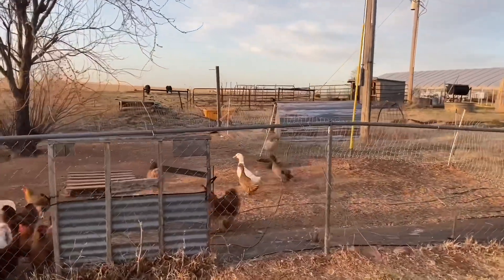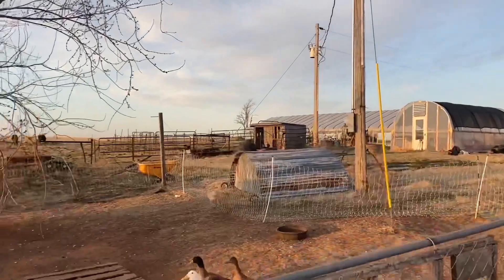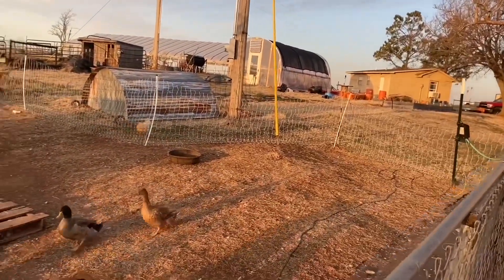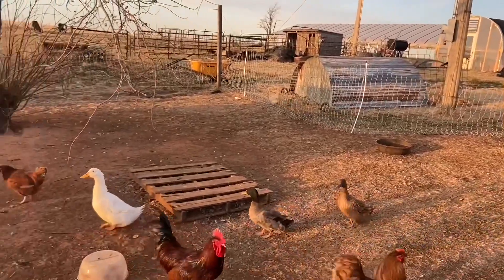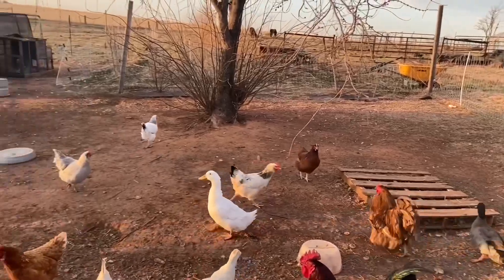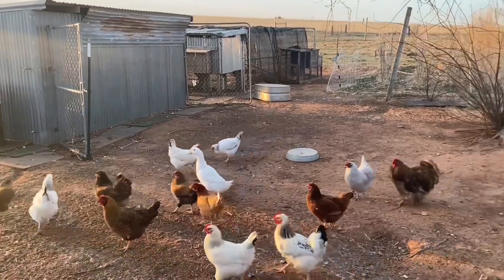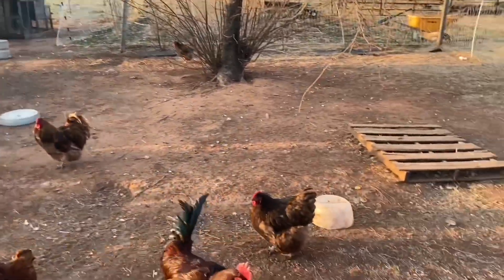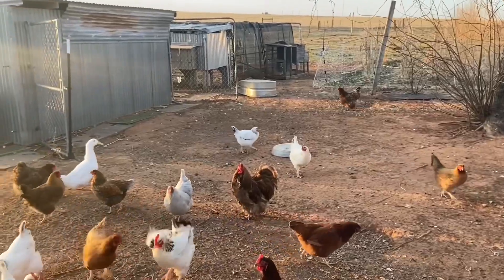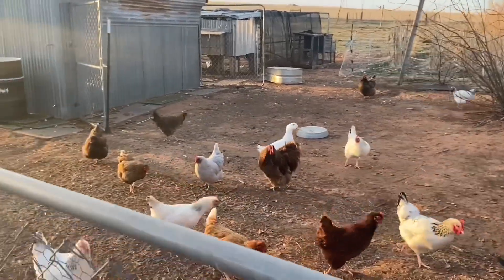Y'all can see we got a Buff Orpington out over there, probably more than one. We've got three ducks, which I'm not a fan of. We've got some Rhode Island Reds, we got a Red Blue Lace Wyandotte, some Chocolate Orpingtons — there's the Chocolate Orpington rooster. Then we got some Delawares and some...